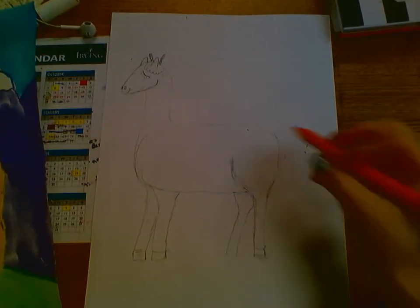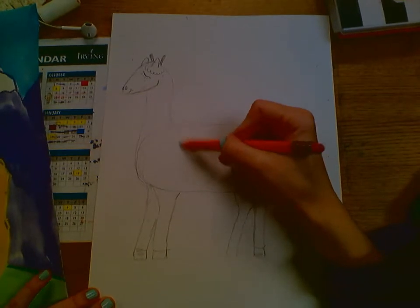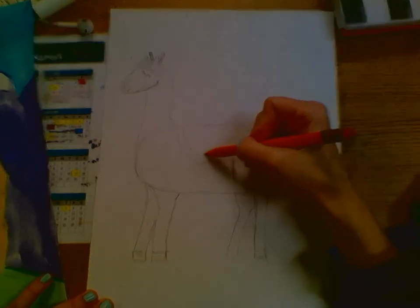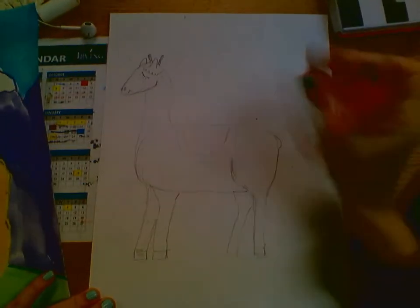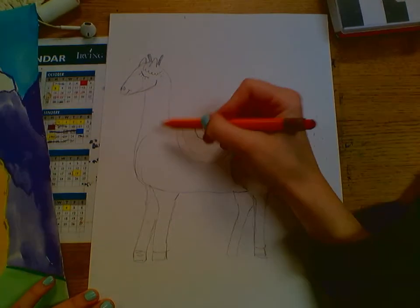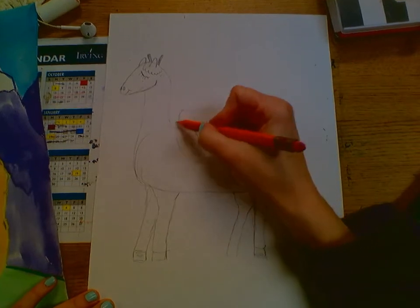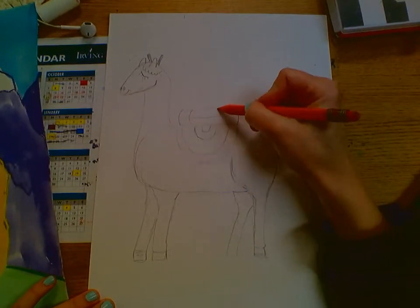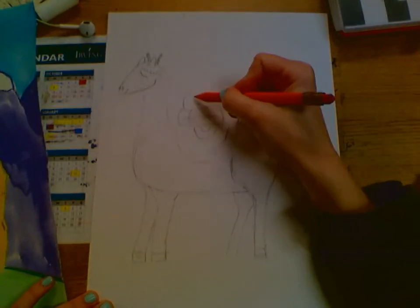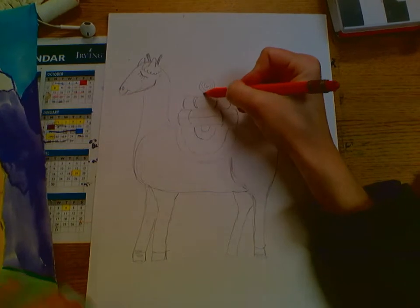I'm going to erase the line of the body so we can see the legs clearly. There's just a little tiny tail. Once we have that, we're going to do a stylized saddle — it's just a half circle, then another half circle inside of it, and another, and another. Each of these is going to be a different color. Now we've got our little bedrolls, because llamas help carry stuff up mountains for people. We're going to do three rolls.